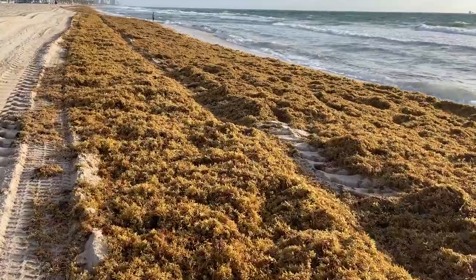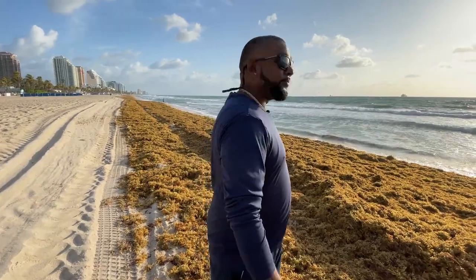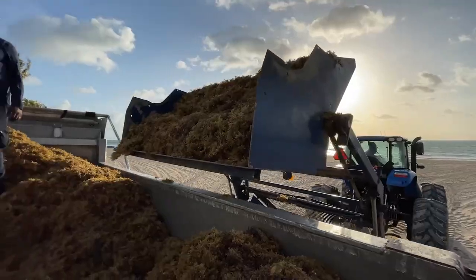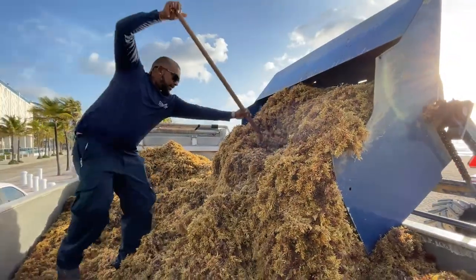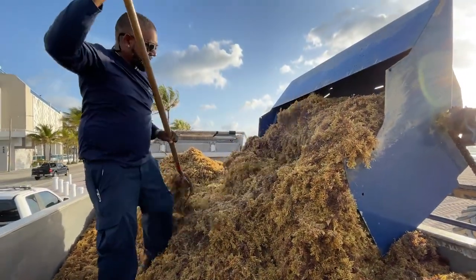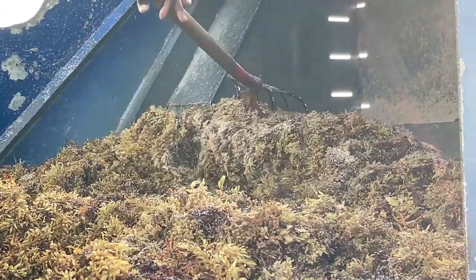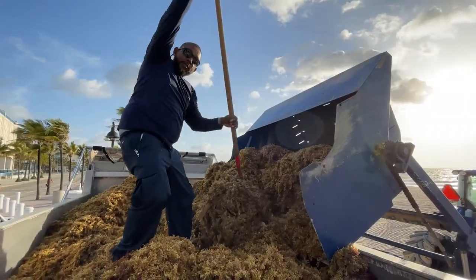You saw how we collect the seaweed, but this morning we had a lot going on so it's going to be a big job today. It doesn't dump all the way out so I have to pull the seaweed out from the bucket, and then we're going to be off to Snyder Park to show you what the seaweed will look like.